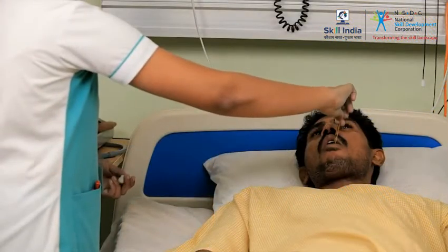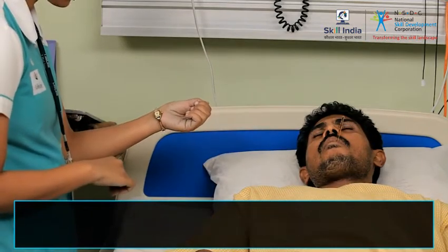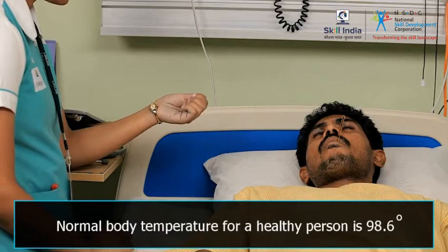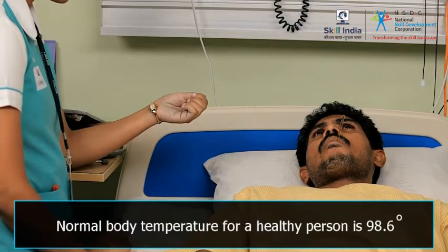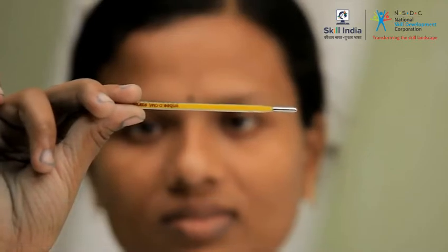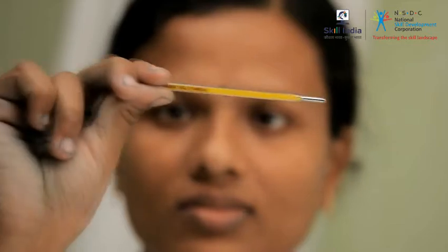Body temperature is measured in degrees Fahrenheit and degrees Celsius. The normal body temperature for a healthy person is 98.6 degrees Fahrenheit or 37 degrees Celsius. It may also be 1 degree Fahrenheit above or below 98.6 degrees Fahrenheit.